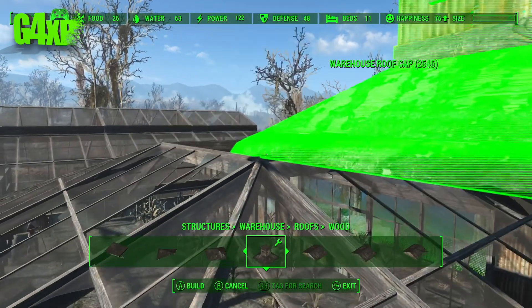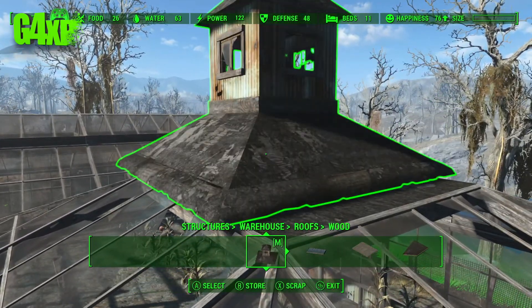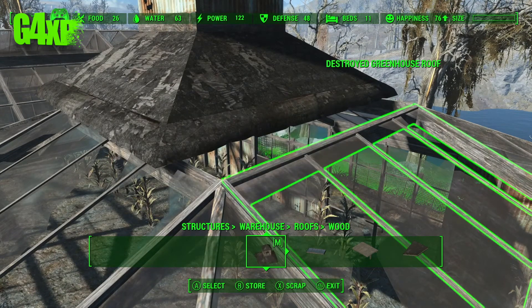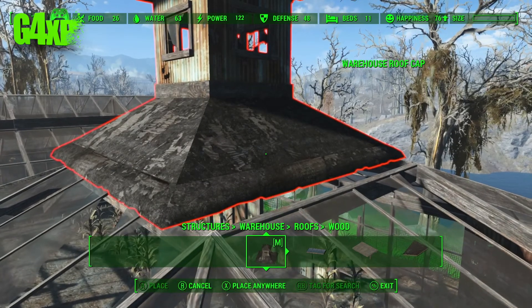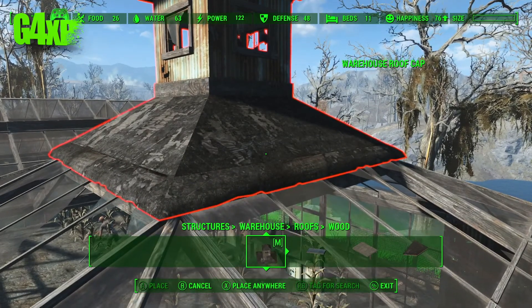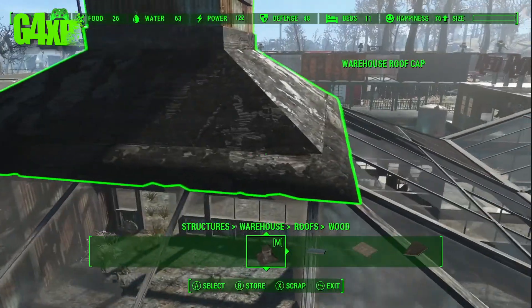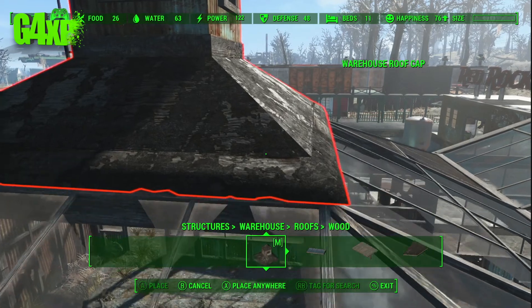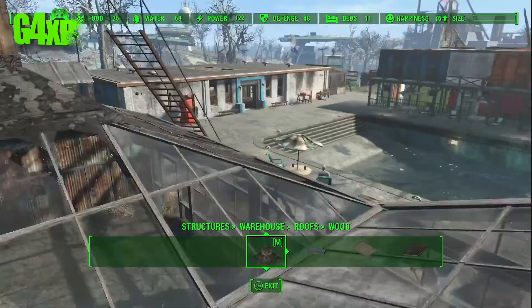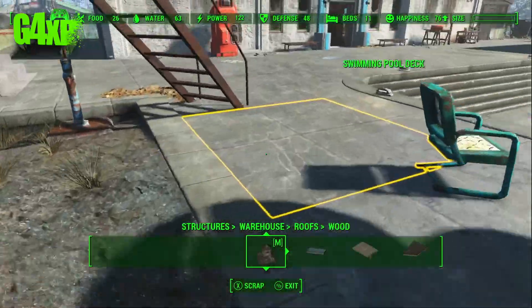It won't snap where I want it to snap, but that's okay because I can just ease it into place using Place Anywhere. Still early in the morning for me so I'm still trying to wake up and do commentary. We'll put that in and just make sure it's reasonably straight — always check your angles when you're building in Fallout, they tend to be a bit weird. I think that works very nicely, so let's hop down and have a look.